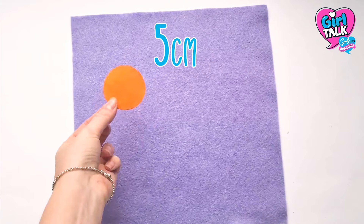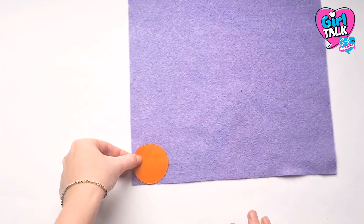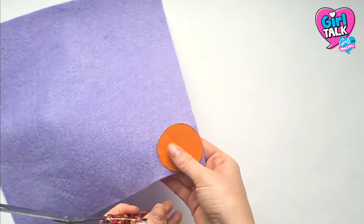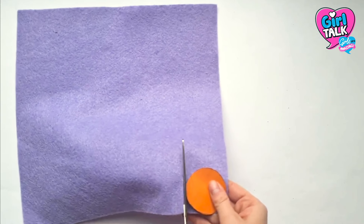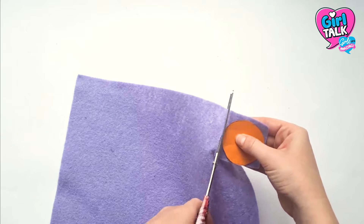First things first, cut a 5cm circle on card to make your template. Now don't worry if it's a bit bigger or smaller — this is one craft where you don't need to be too neat. Once you've got this, place it in the corner of your felt sheet and cut out your first circle. To make this a bit easier, I cut it out as a rough square first.